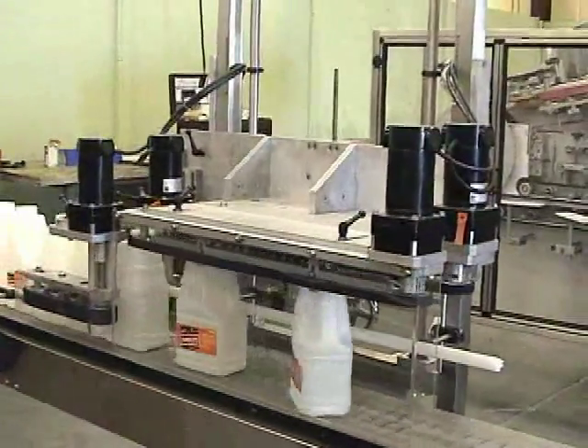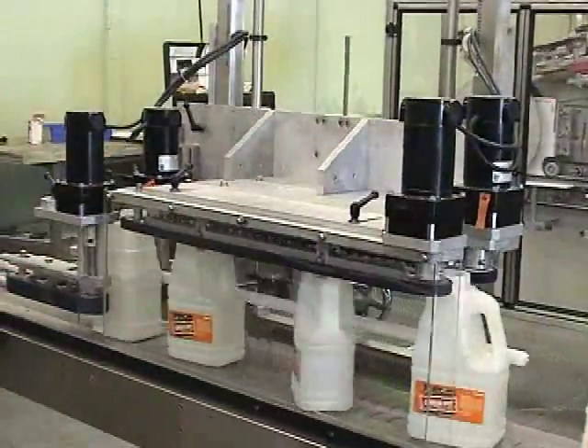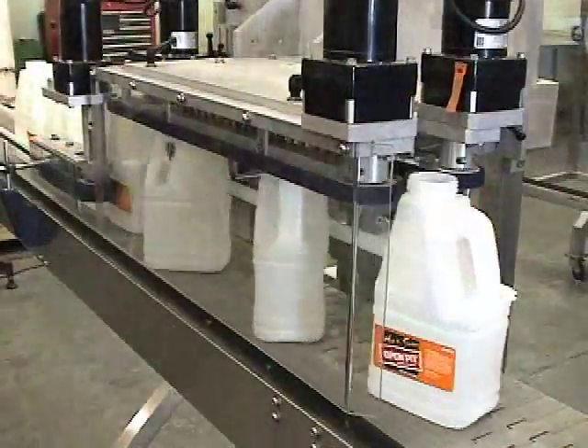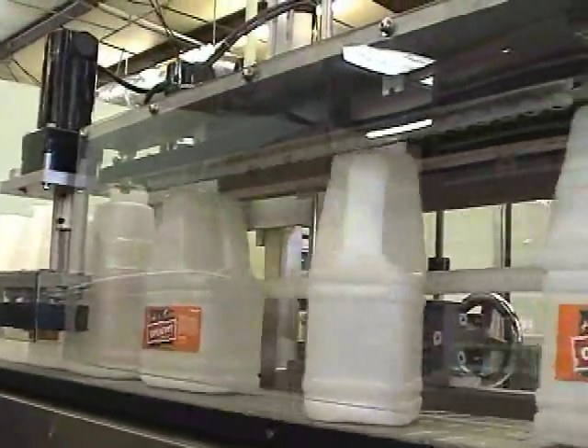The SO3 will orient straight-walled and other tapered containers with offset necks. Easily installed, the SO3 will slide up to your existing conveyor. Depending on container size and configuration, the SO3 can meet your speed requirements.